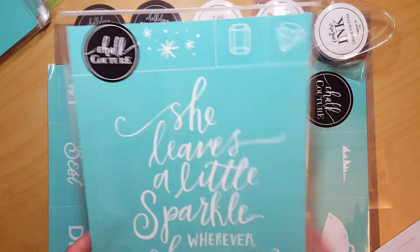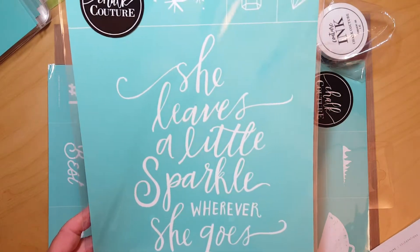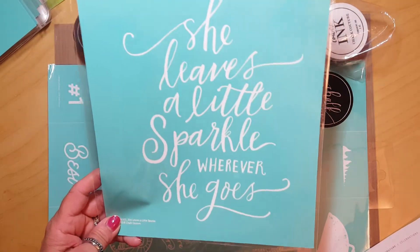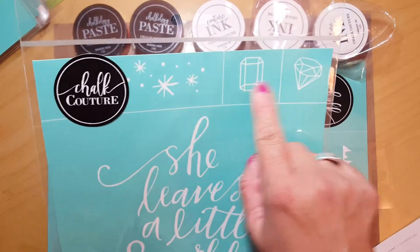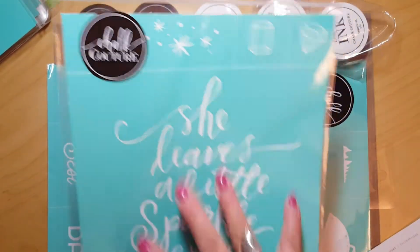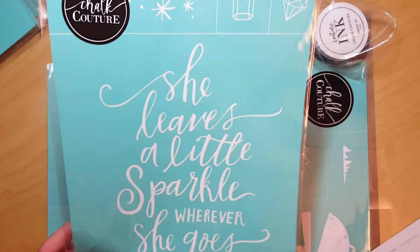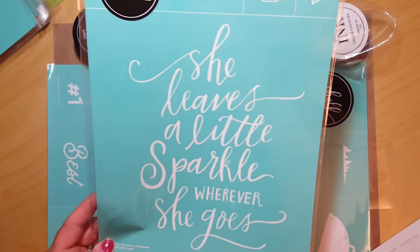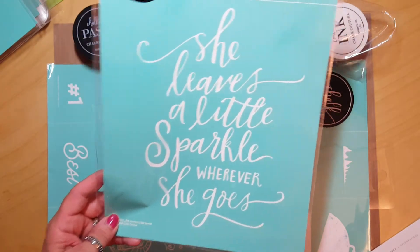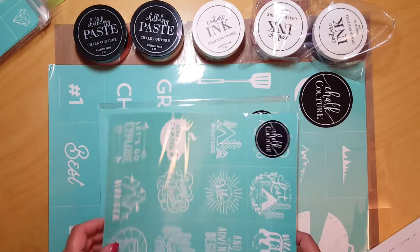This one also comes from the spring/summer collection: 'She Leaves a Little Sparkle Wherever She Goes.' It's a really cute saying with little diamonds and sparklers. This would look great on a shirt, pillowcase, or canvas. You could come to one of my workshops and we can figure out the best use together.